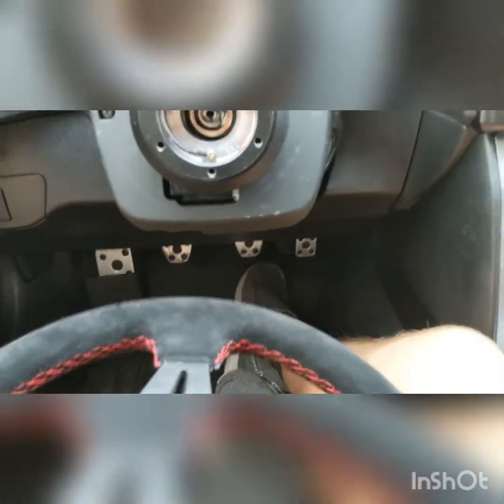This is for my 2013 Scion FR-S. It's a manual. It's a great car — love it.